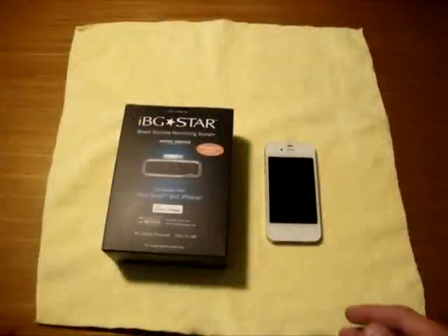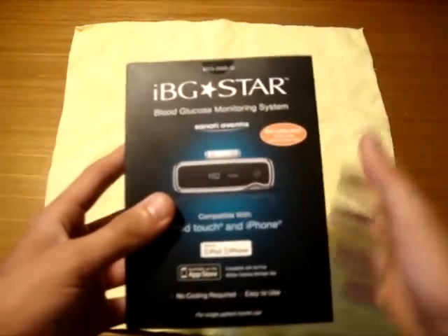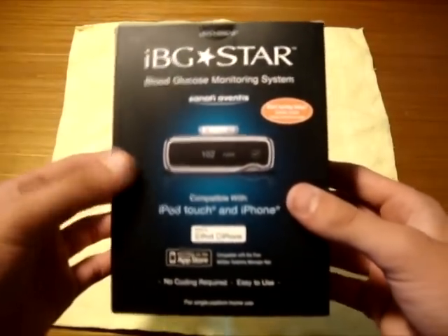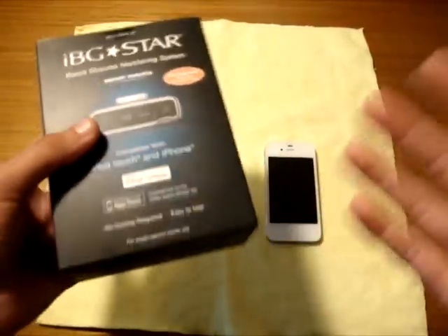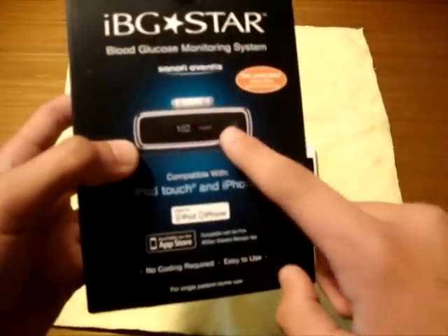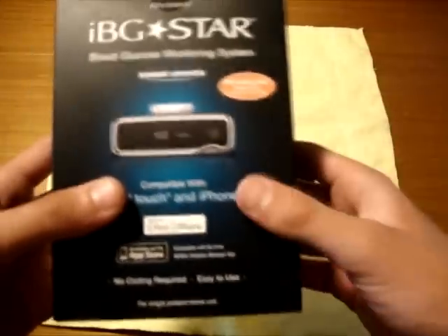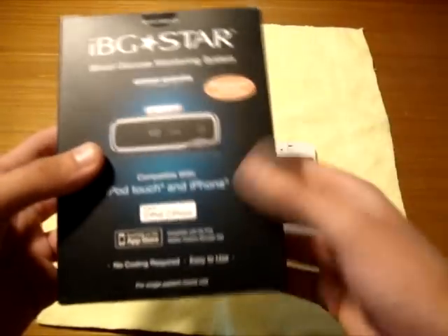I'm super excited about this product. The IBG Star is a very revolutionary product for type 1 diabetics such as myself. I've been a type 1 diabetic for the past 14 or 15 years. Type 1 diabetics have to test their blood sugar 6 times a day — poking a finger or toe to extract blood and put it onto a testing strip which plugs into this device, which tells you what your blood sugar is. If it's too high or too low, you take action — medicine or sugar intake.